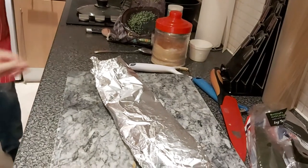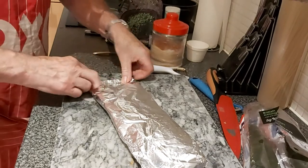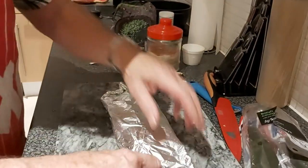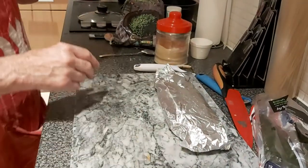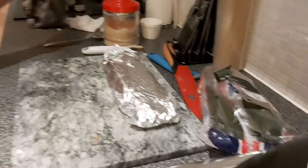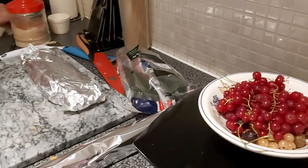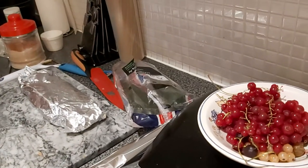Just a touch more water in there, not a lot, just to make sure there's enough to steam it up and it doesn't make the carrots go brown. And that's all ready. That will go in the oven about 15 minutes before the end of the cook.